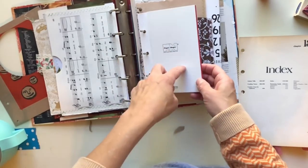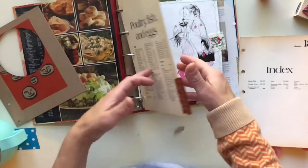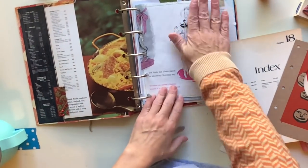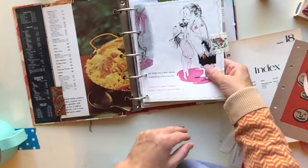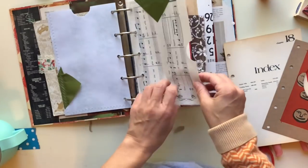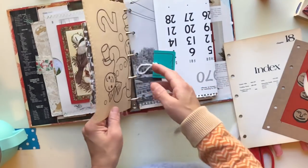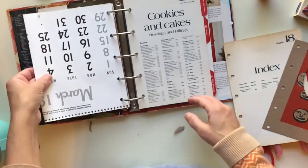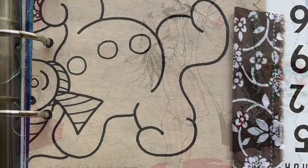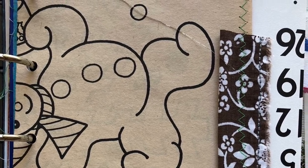Let's look at what we have so far: our index page with tab, the cover glued to a piece of Christmas book paper, our top-loading pocket, our side-loading pocket, a Christmas card fold-out, our coloring book pages, and our calendar page. This is where I'm going to stop for today's session and pick back up with the rest of the pages in the next video. Hope you're healthy, hope you're happy, and I hope you do something creative today — bye!